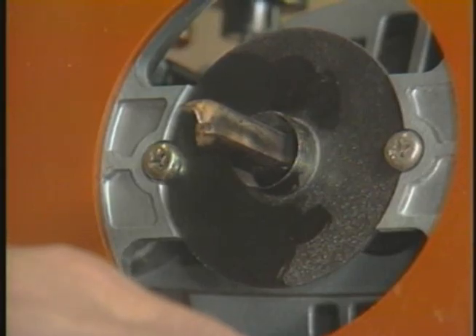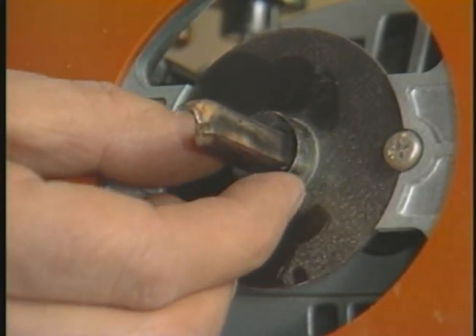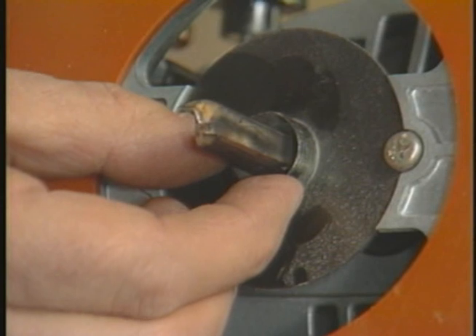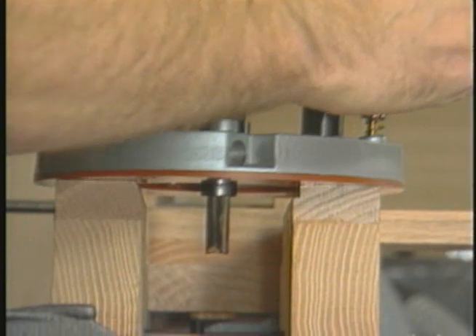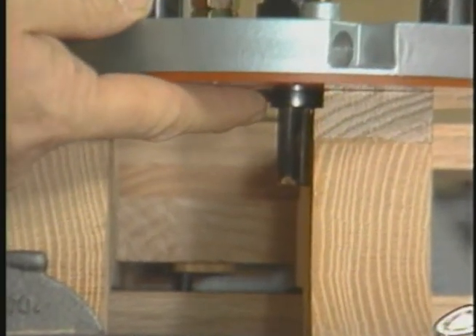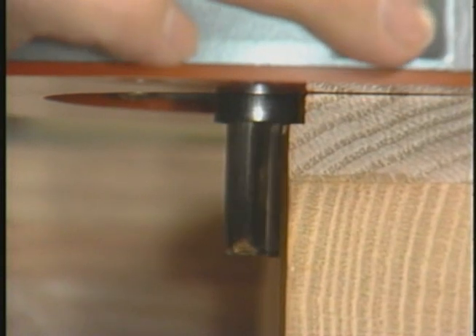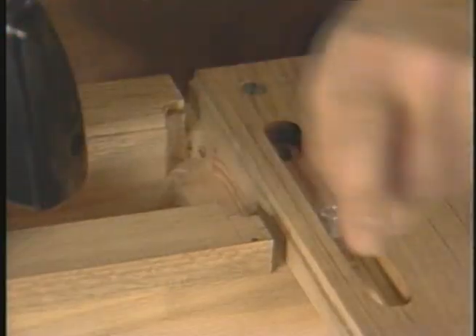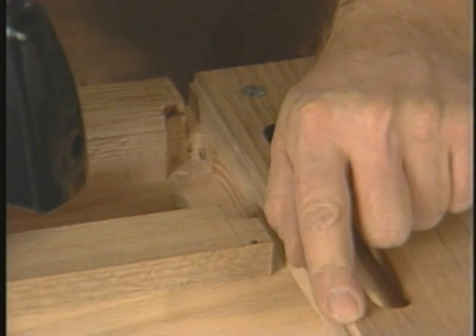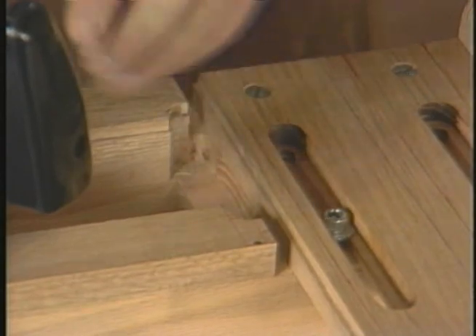I've just finished routing half the tenon in the lower rail. This jig works in conjunction with the router's own template guide. The small rabbet-like recess acts as a template for the router's template guide. The amount of recess of the rabbet is the difference in diameter between the template guide of the router and the router bit being used. Notice how the template guide and rabbet allow the bit to move just so far into the jig.